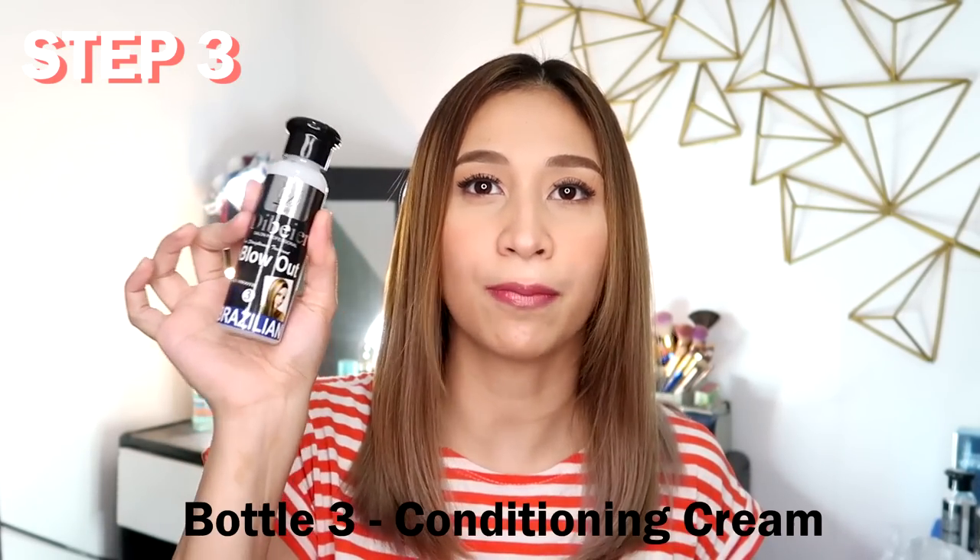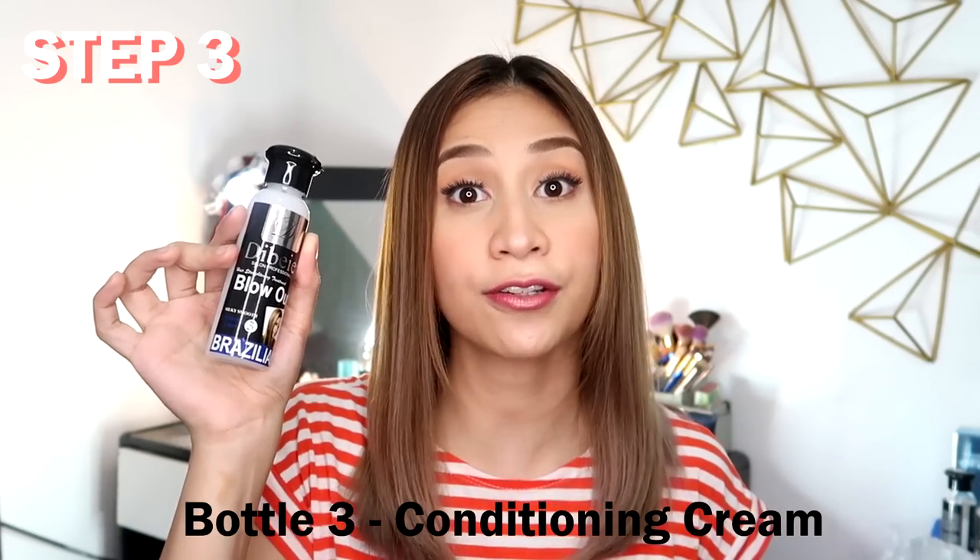So after letting it cool, we're going to be using bottle number 3 — the conditioning cream. We're going to rinse our hair and apply this one. No shampoo, just this conditioning cream. All right, so after using the conditioner, we're going to be blow-drying it again. So this time, I'm going to use the real blower.